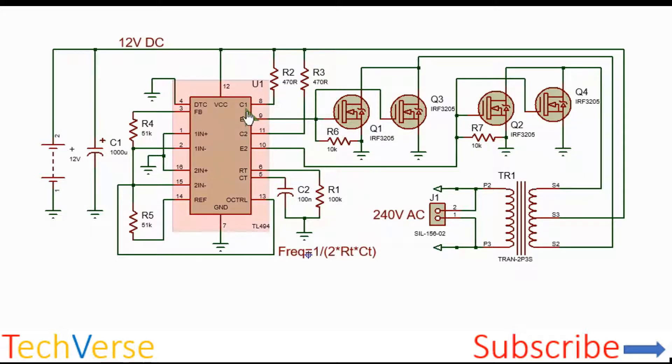When the first transistor is turned on, there are 12 volts at the emitter — Q1 and Q3 will conduct, allowing current to flow through the upper half of the primary winding to ground. When the second transistor turns on and the first one turns off, current will flow through the other two MOSFETs Q2 and Q4, through the other half of the primary winding.